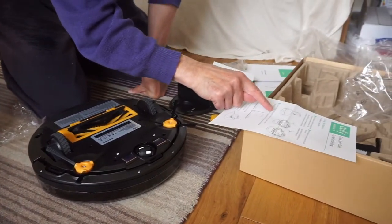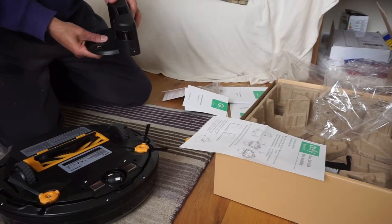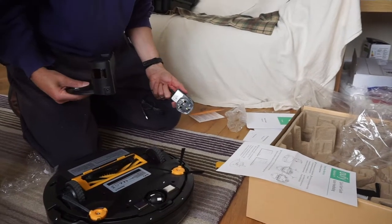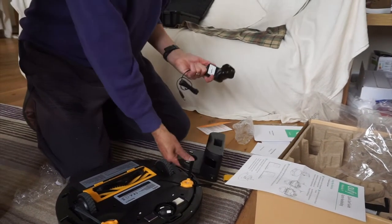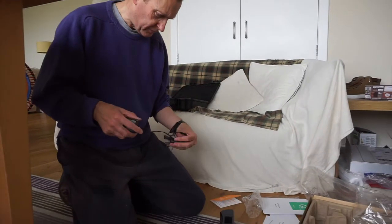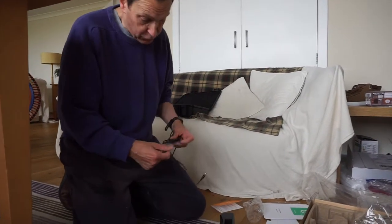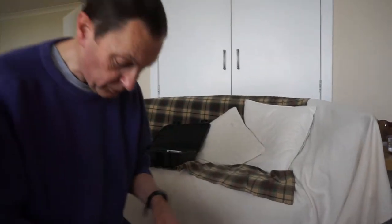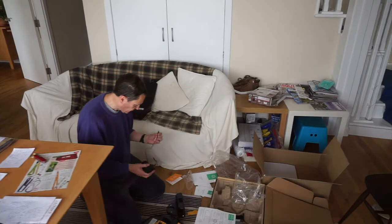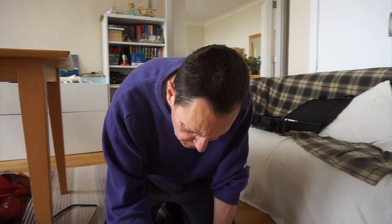'Place the charging base against the wall on a hard level surface.' I need to find somewhere to put this - against the wall. I need to choose carefully. This is not the best room to choose for an experiment because there are too many obstacles, too much rubbish lying around. We're having so much work done in the house that no room has all the things it should have in it. So we'll take it to another room.